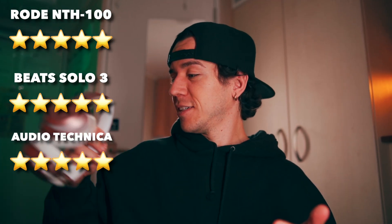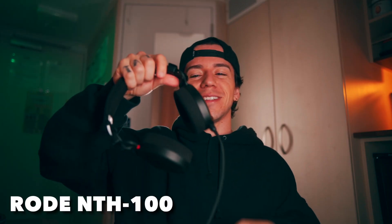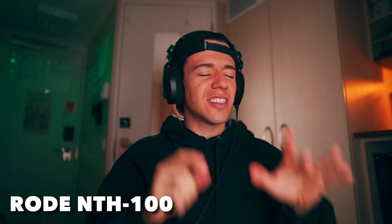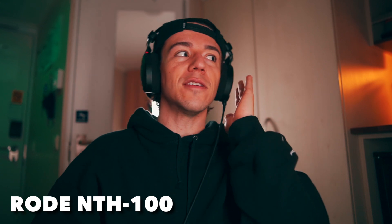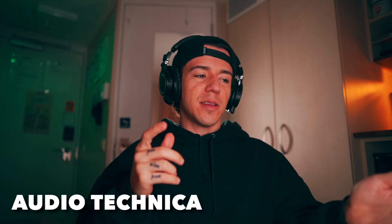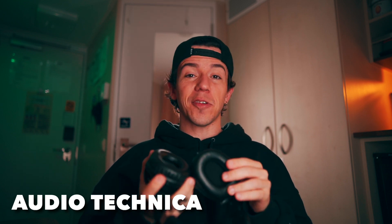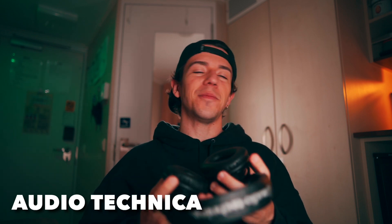Next: comfort. I already know — Rode gets five. Look at the alcantara cushion, you can literally just put this on and go to sleep. My assistant says definitely six out of five for comfort. The Beats doesn't feel as comfortable compared to the Rode — before this comparison she was okay with it, but after the Rode, the Rode is like a pillow right now.